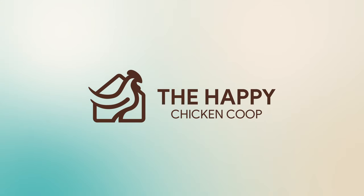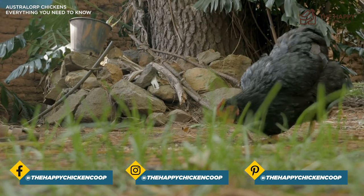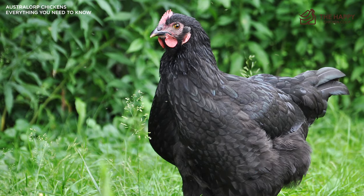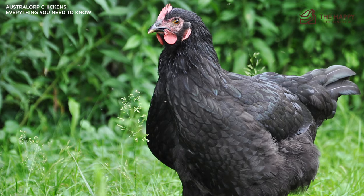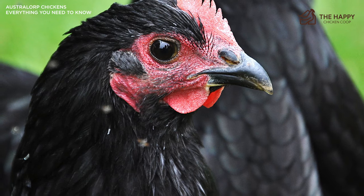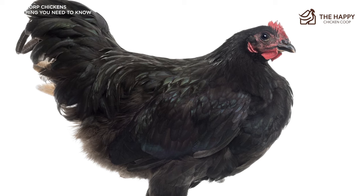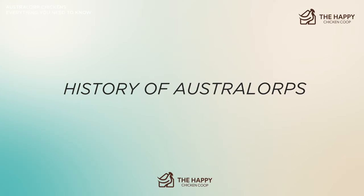The Australorp is a fairly recent arrival on the chicken scene. Still, it has made a huge impression on chicken keepers and the poultry industry the world over in a relatively short period of time. The name is a contraction of Australian Black Orpington. It was called several different names before Australorp was settled on. Since Australians did the major development of this breed in Australia, they are the honorary national bird of Australia. We're going to go over their temperament, egg laying ability, and breed standard before addressing how to care for them and common health issues.